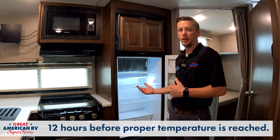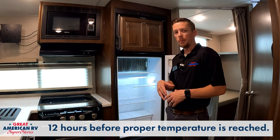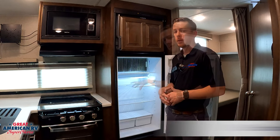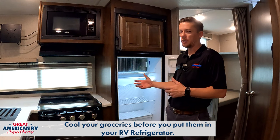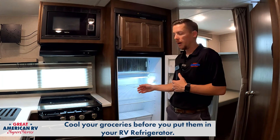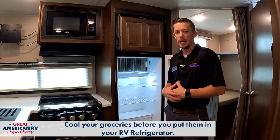Another tip: plug your unit in early. It can take up to 12 hours for the unit to cool down to proper temperature. Put your items in your household refrigerator or ice chest first and make sure they're good and cold before you put them in here — otherwise the fridge is really having to work from scratch to absorb heat and get down to temperature.